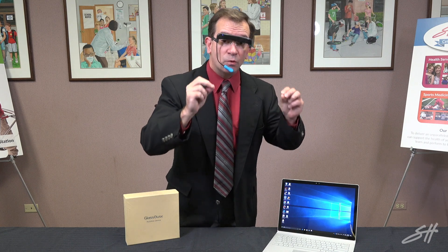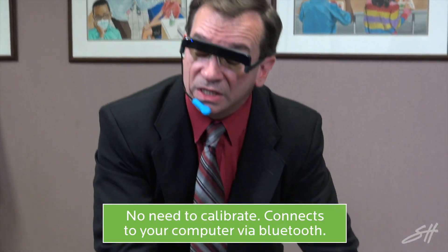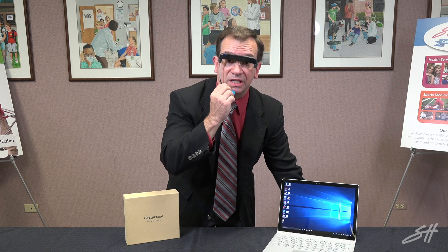This is actually a mouth click, so this would be set in the person's mouth and they would be able to activate their click simply by biting down on it to create that left click. There is no need for any type of calibration with this. Once it is connected via Bluetooth, the individual is able to use it and move it around as they best see fit.